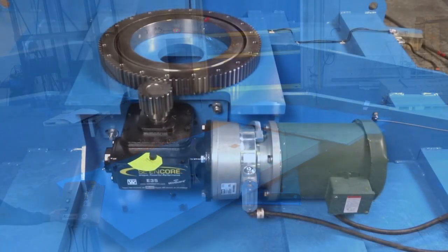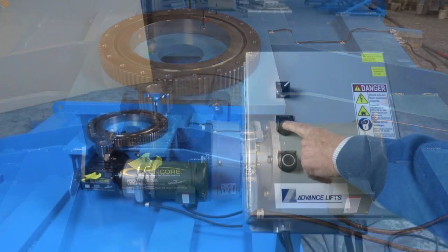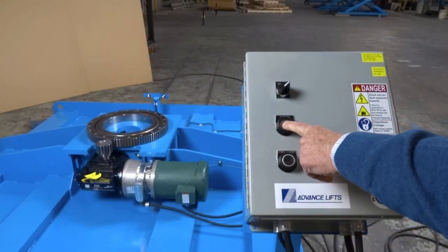The turntable is powered with a 3-horsepower motor connected to a gear reducer that drives the ring-bearing. To control the direction and speed, we combined a variable frequency drive and smart relay.